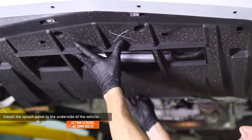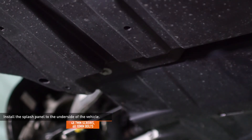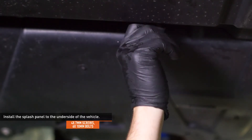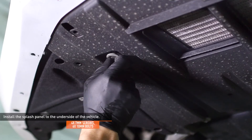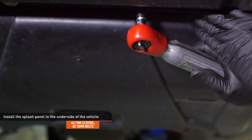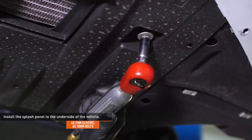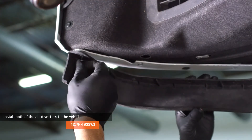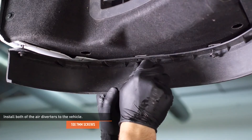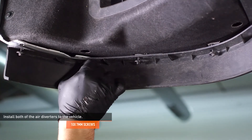Install the splash panel to the underside of the vehicle and secure it with the original hardware. Install both of the air diverters to the vehicle and secure them with the original hardware. If you forgot which side is which, look on the underside of the diverters — the driver side will be marked LH and the passenger side will be marked RH.